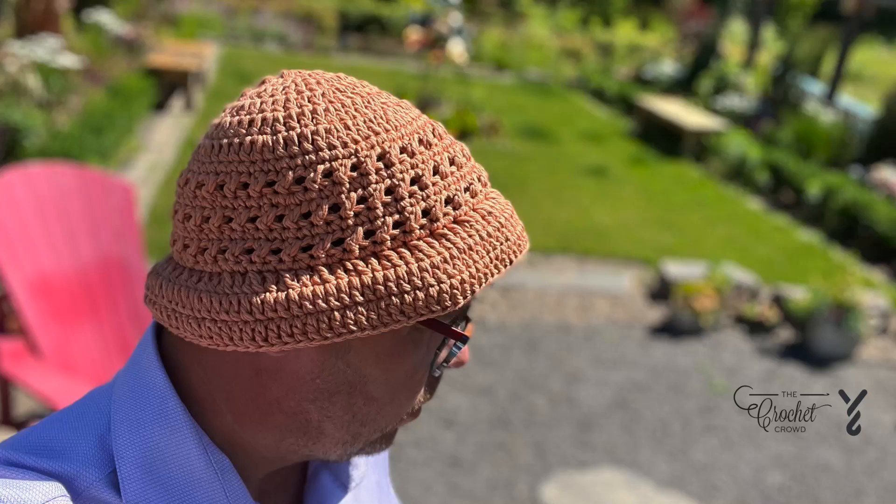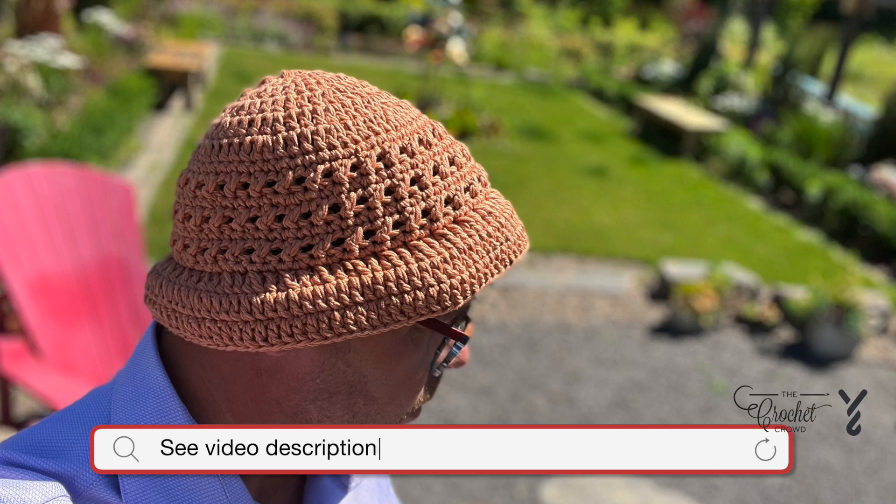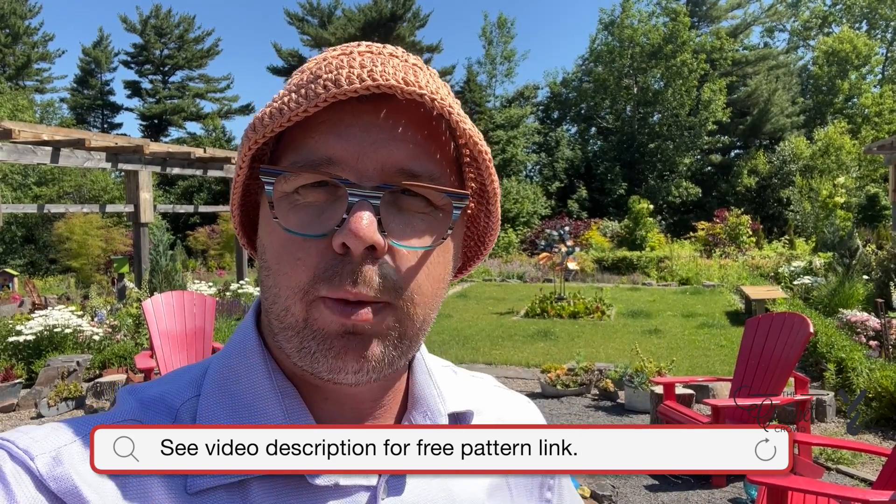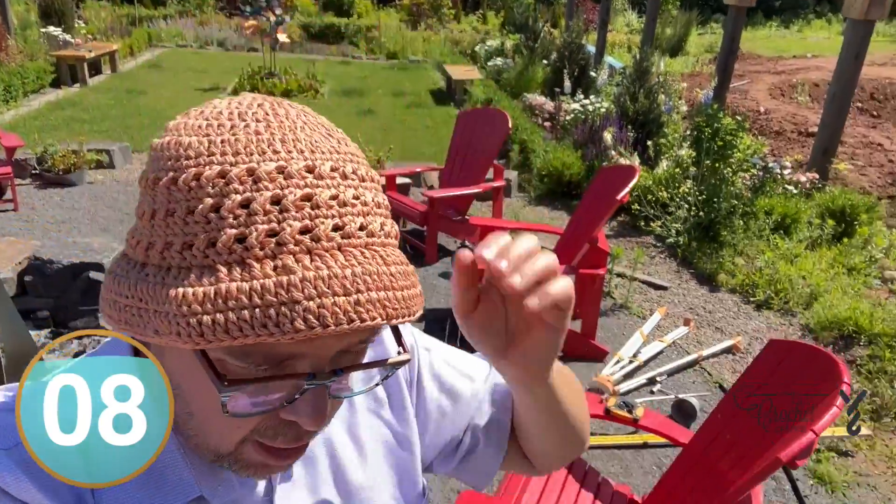Welcome back to The Crochet Crowd. I'm your host Mikey. Today is my own design — a bucket hat. I like my hats not to be overly big at the brim so that it doesn't interrupt with me performing whatever I need to perform. So if I'm working in the garden I don't want it flopping in my face, but there are concessions you can make — the brim can be made longer. You'll have more yarn on the ball to do that if you wish. It's more of a personal preference, so I designed it for me.